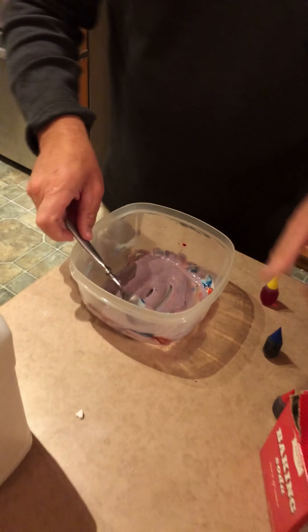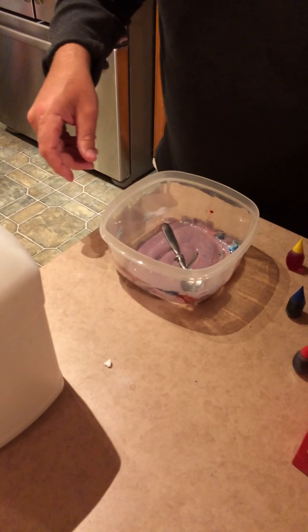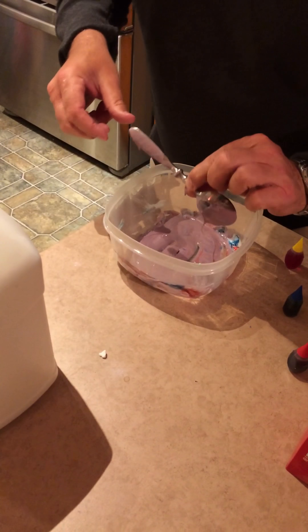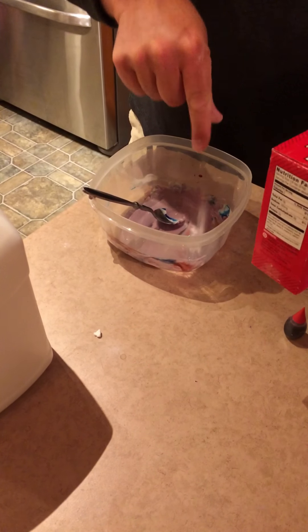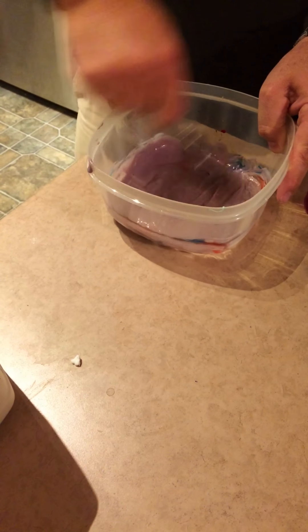I'm going to put a little bit of that in. That's good. Thank you. And then I'm going to put a pinch of... Darn it. That's what happens. A pinch of baking soda in. Maybe two. One. A tiny bit more. That should be enough. Now I'm going to stir it up really good. Keep stirring.